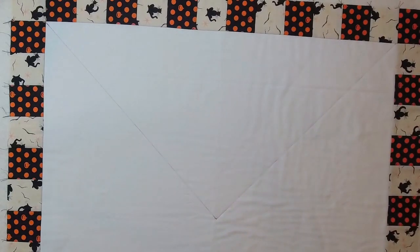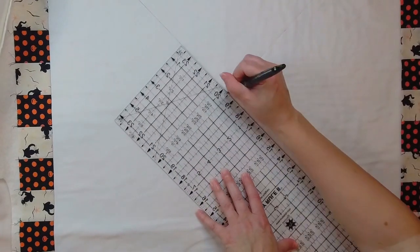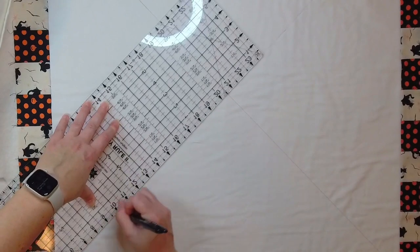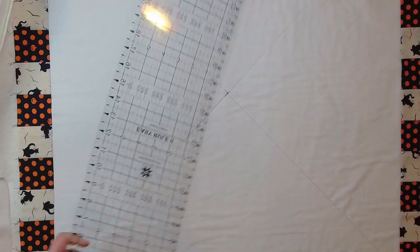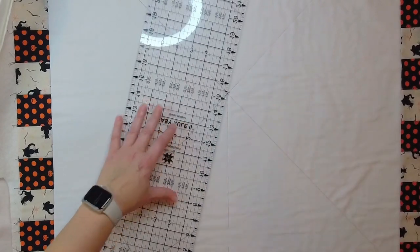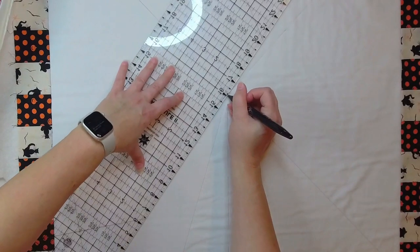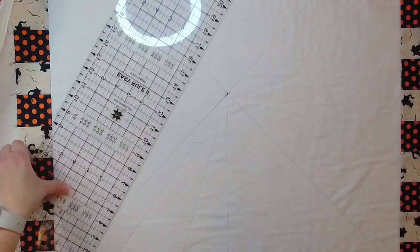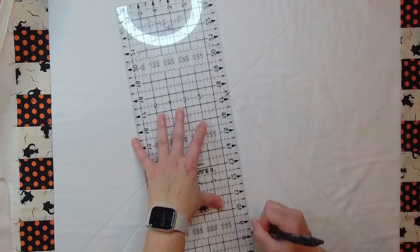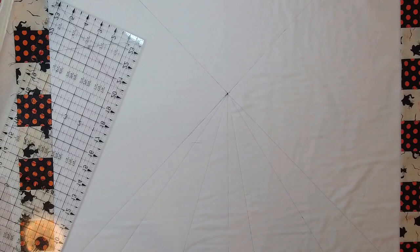I'm going to each corner to get a good base for the first step of the spiderweb. When I mark the rest of the straight lines, I'm going to vary the widths — I don't want them all the same distance apart because I want this to look fun and not overly perfect, since I know I won't be able to sew the inner webs perfectly anyway. I'll just vary the widths and keep it fun. It's going to take a little time since there are a bunch of sections, but you get the idea.